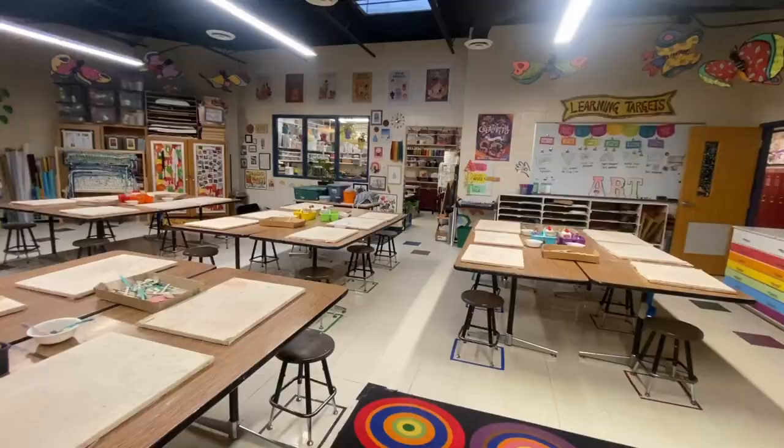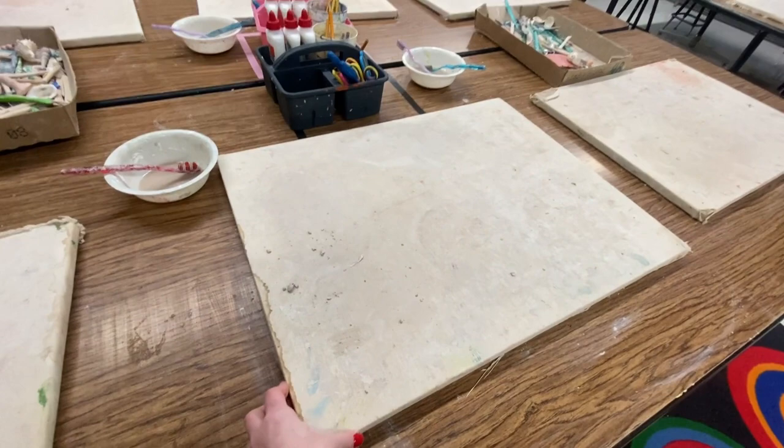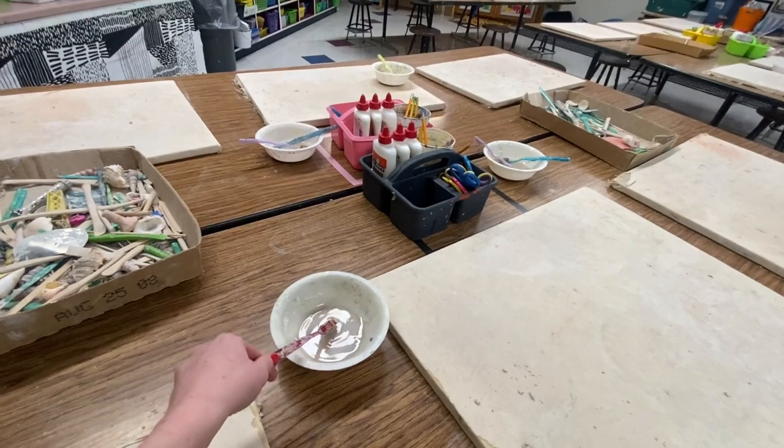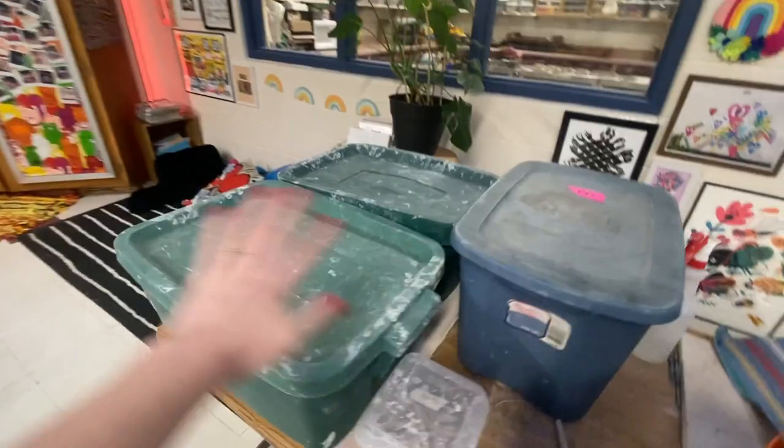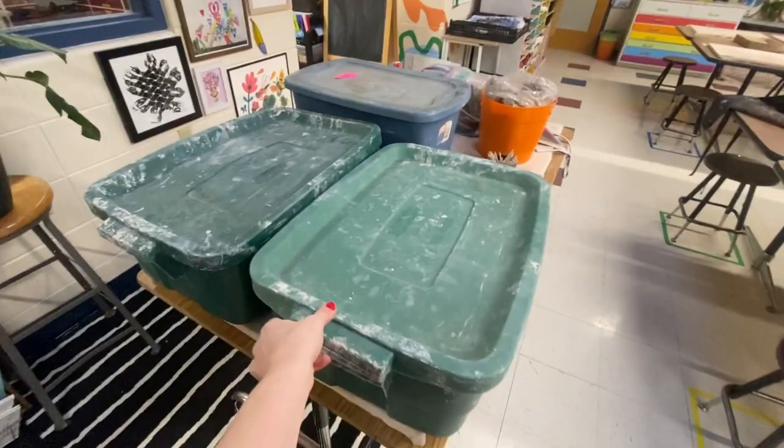I just got in this morning. I'm going to turn on all my lights and get my classroom ready for clay week. I have these canvas-wrapped boards that were in my classroom when I got here. I've got our little bowls of water that kind of ends up being slip because we use it all week, our toothbrushes for scratching and attaching, and texture boxes that are out for all of our grades. This is kind of the main station for clay. I have everything already portioned from yesterday.